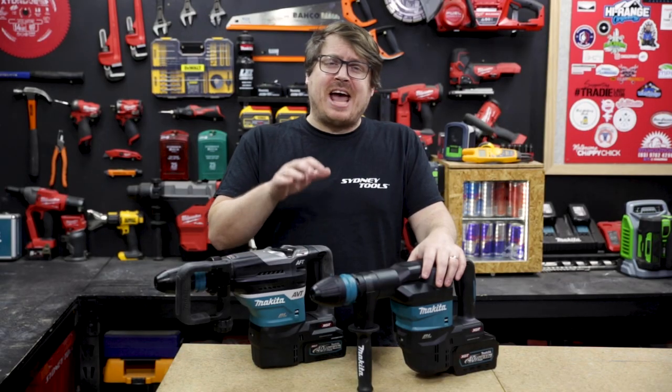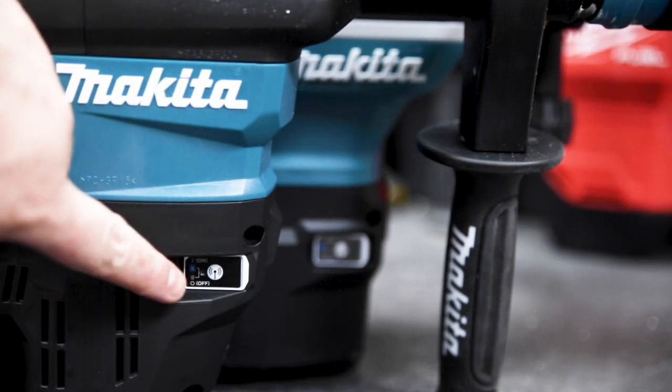Both have a great work light, and both feature Makita's AWS for syncing and controlling with AWS extractors.